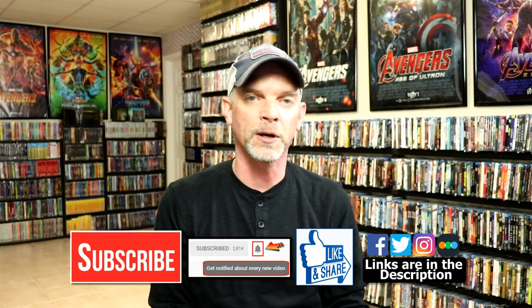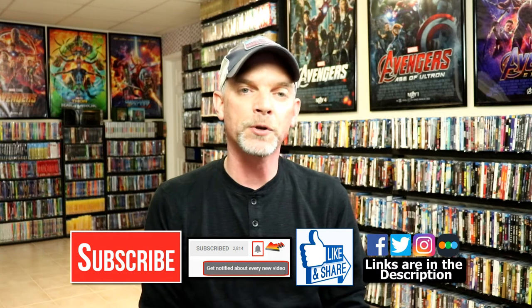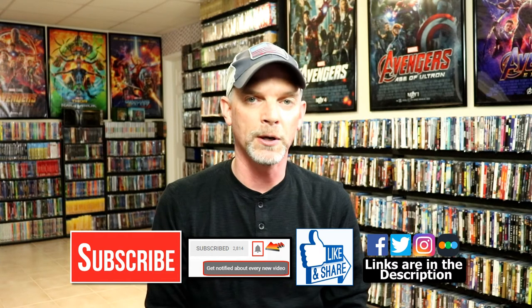Leave me a comment below. Let me know what you think about this particular Steelbook release, and also let me know what you think about the movie Chaos Walking. I really do enjoy reading your comments. If you like what you saw here today please give it a thumbs up and share the video. If you haven't subscribed to my channel I'd really appreciate it if you'd subscribe. If you do subscribe please remember to hit that notification bell so that you can be notified every time I upload a new video.